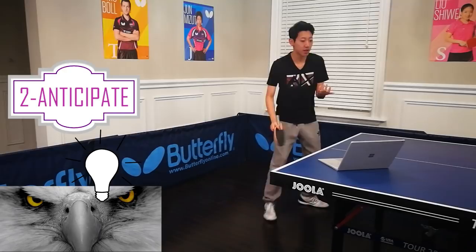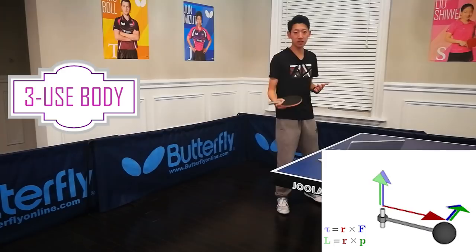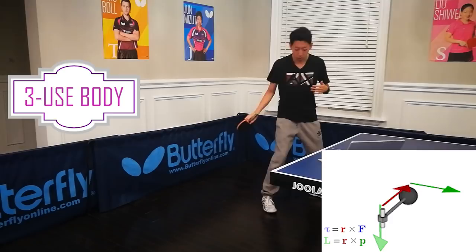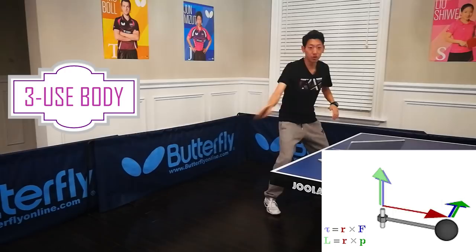Point number 3 — ask yourself: am I using my whole body? Have you ever wondered why those 8-year-old kids can hit a more powerful shot than you can? It's because they produce a greater torque. In physics, torque is defined as the cross product of F and R — the force and the radius, the distance. It's not because the kid can produce more force; it's because they are using their whole body. Using their body as a rotational axis, the distance from the racket to the center of the rotational axis is greater. Amateur players only use their arms, so this distance is much smaller. Even though you produce greater force, your ball is still slow.